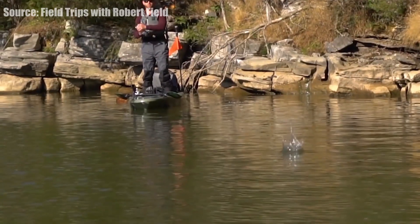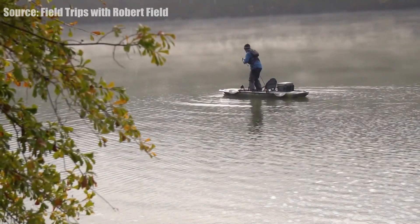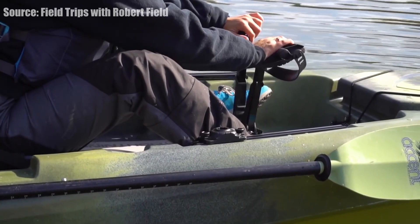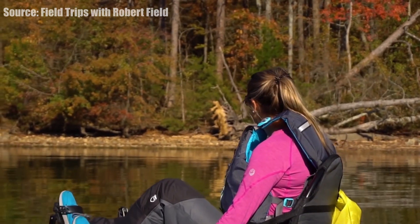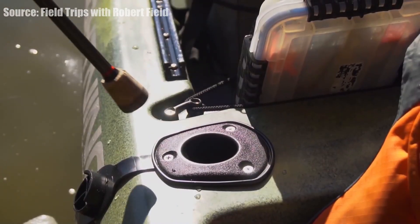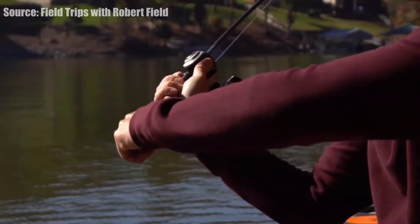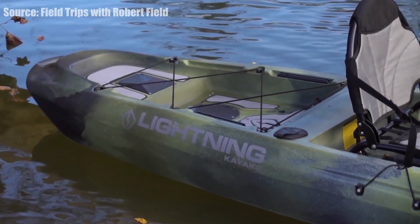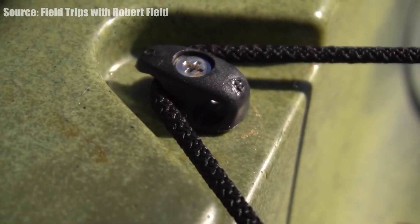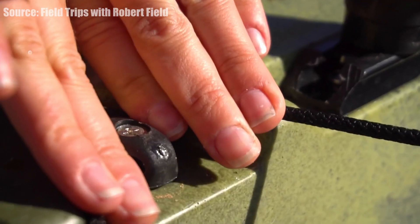It looks like you have the option — or maybe it comes standard now — of dual steering, so one on either side you still have access to adjust your rudder. You have a dry hatch right below your legs, an 8 inch circular hatch so you can store your phone, keys, or wallet right there. You have a bunch of gear tracks — four in the back at 8 inch and two in the front at 16 inch, so a lot more real estate. Nice molded-in rear and front handles, a big tank well in the back, and you can also buy a hatch liner for that front hatch to store even more stuff.